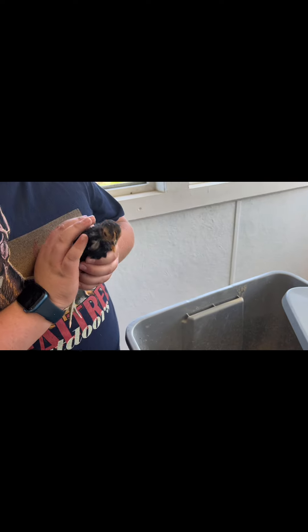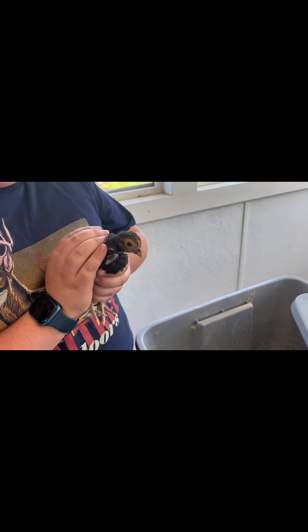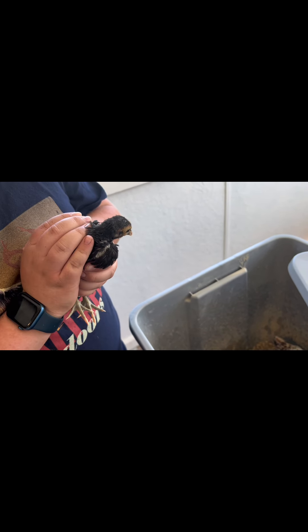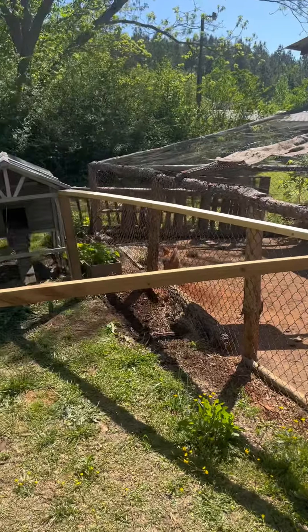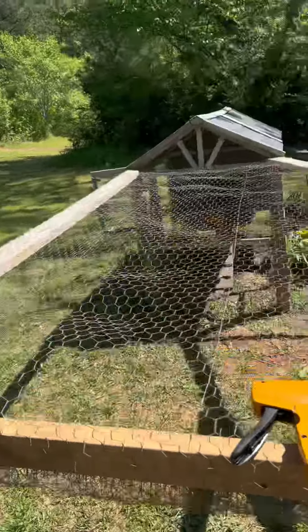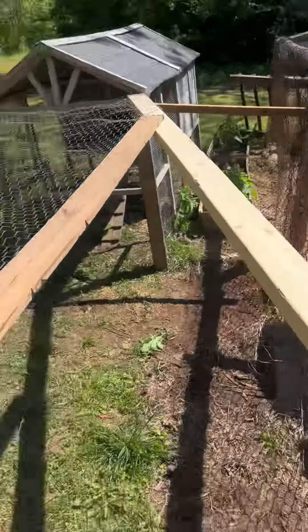Hey guys, welcome back. Today we're going to be putting the chicks outside, but first we got to build their coop. We built the frame already. So first we're putting on some chicken wire on the top, and then I'm gonna use this other stuff for the rest because I didn't have enough of the chicken wire.